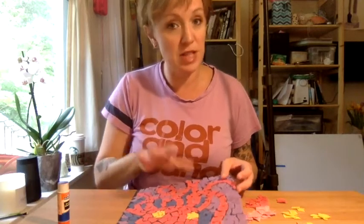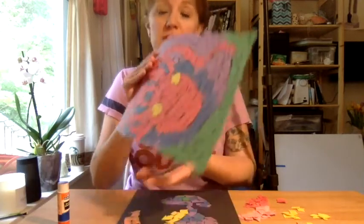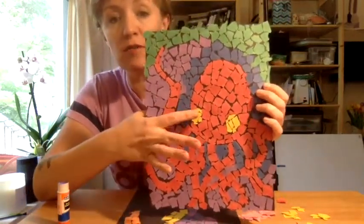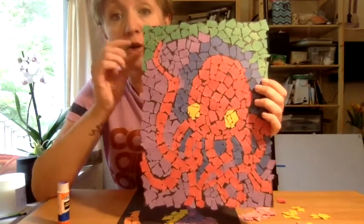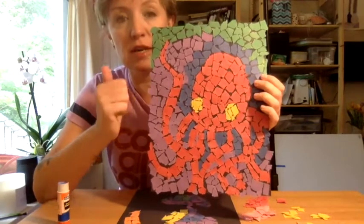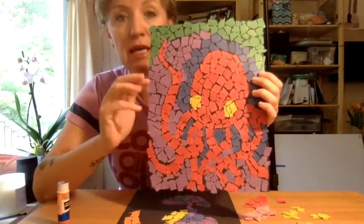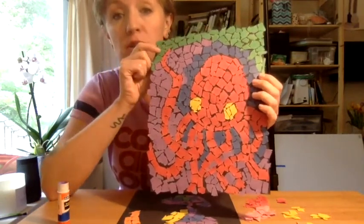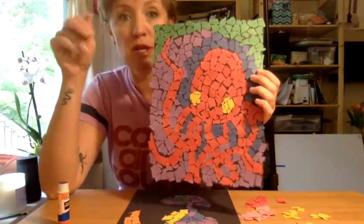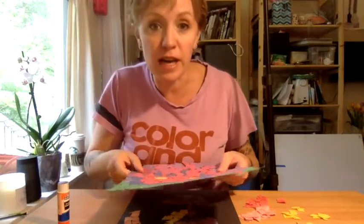And other than that, you're finished with your paper mosaic. It's pretty simple, but they end up looking really cool. So just remember — warm colors in the front on your animal, cool colors in the back on the background. Warm colors are like the sun: red, orange, pink, yellow. And cool colors, you think of like the ocean or the forest: green, blue, purple. You guys have fun. I hope I see your projects. Bye!